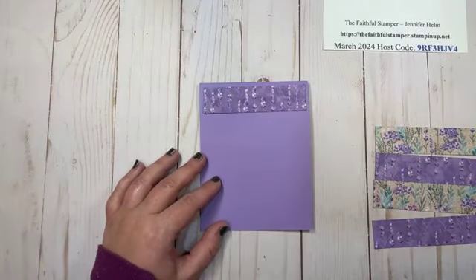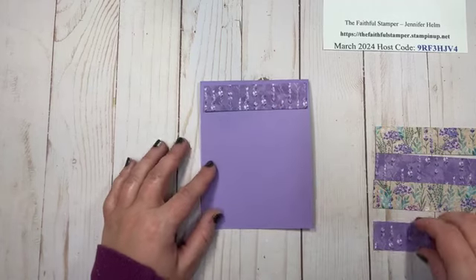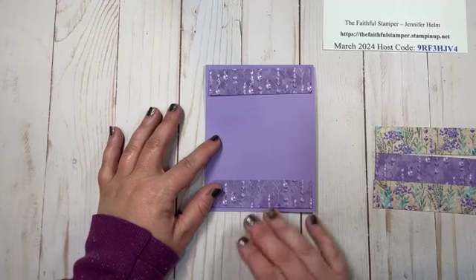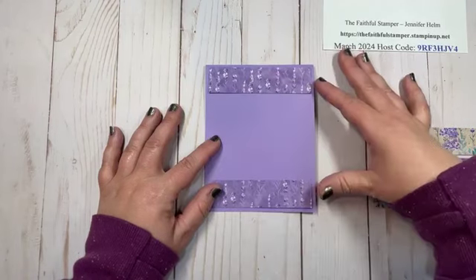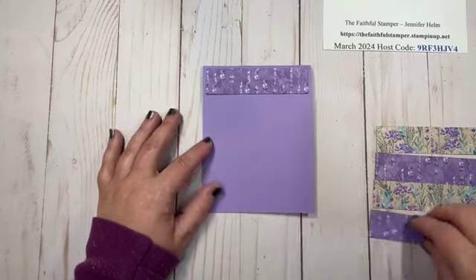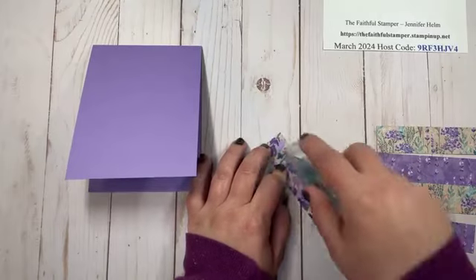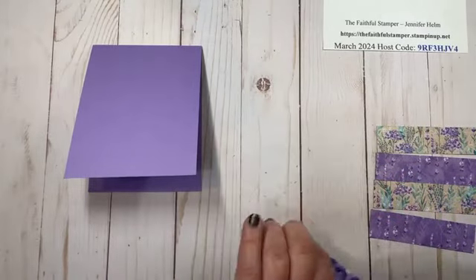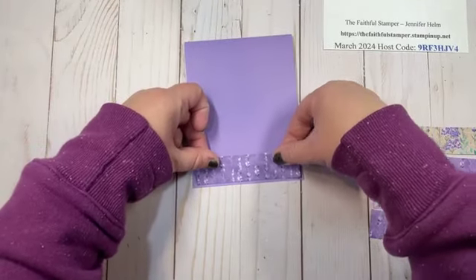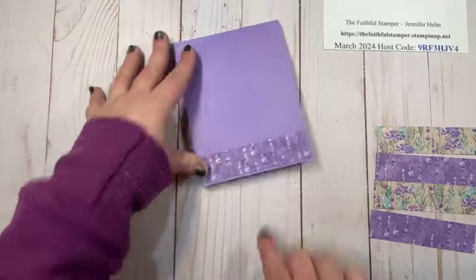There are two schools of thought when putting the strips on. Some ladies start with strips at the top and bottom and then fill in the middle. I struggle with that personally because I never managed to line up the borders the same on the top and bottom. So I do it a little differently — I start at the bottom, center it left to right, and give it just a tiny little border at the bottom.